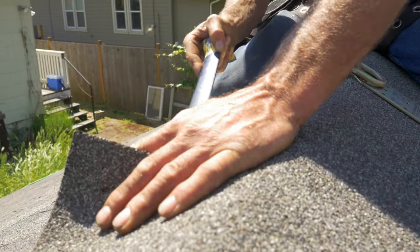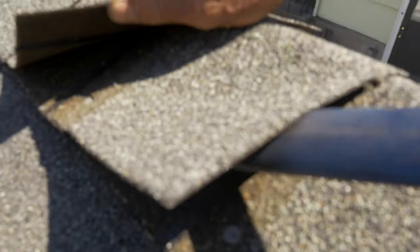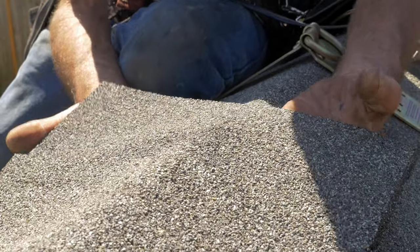Now we can see our nails — we are able to take the nails out of these ridge caps. Be gentle, try not to tear the shingle; they can be reused. We can lift the shingle loose.